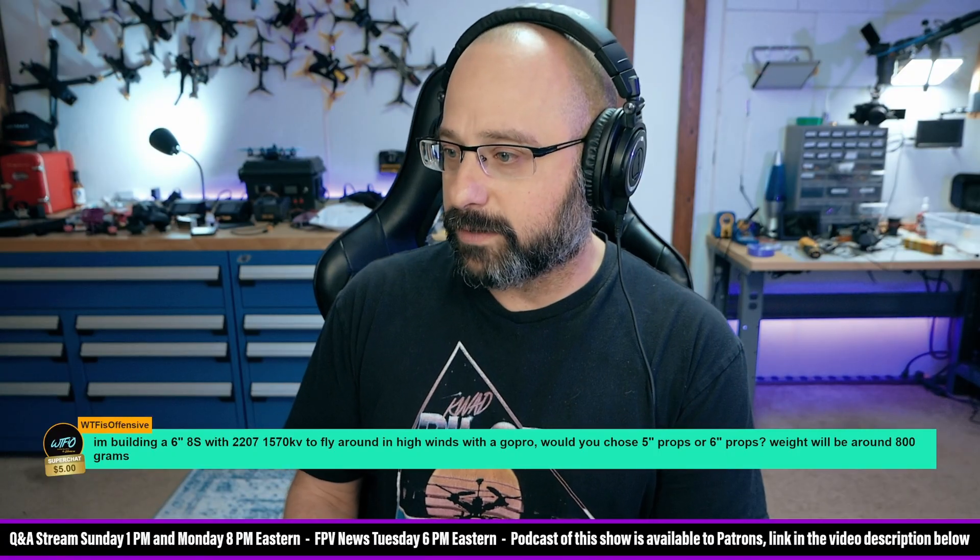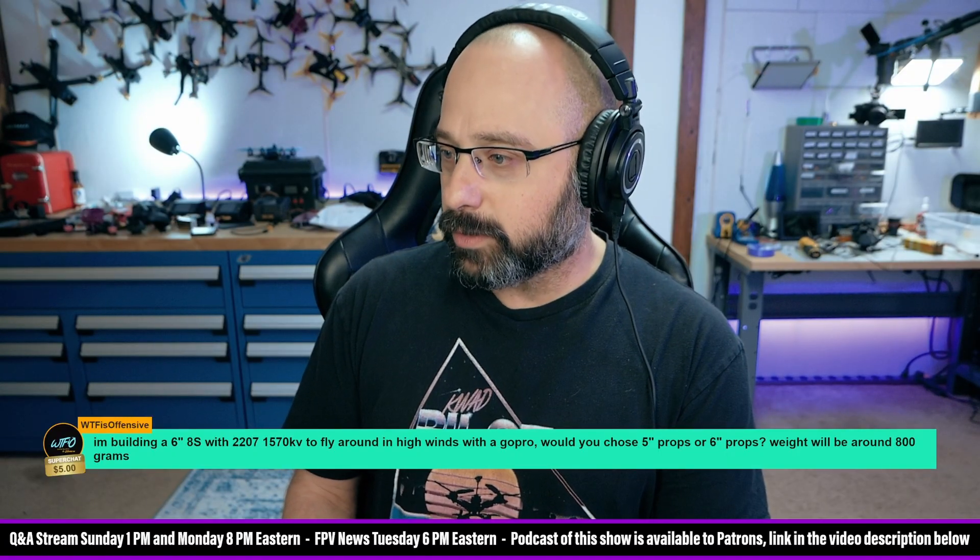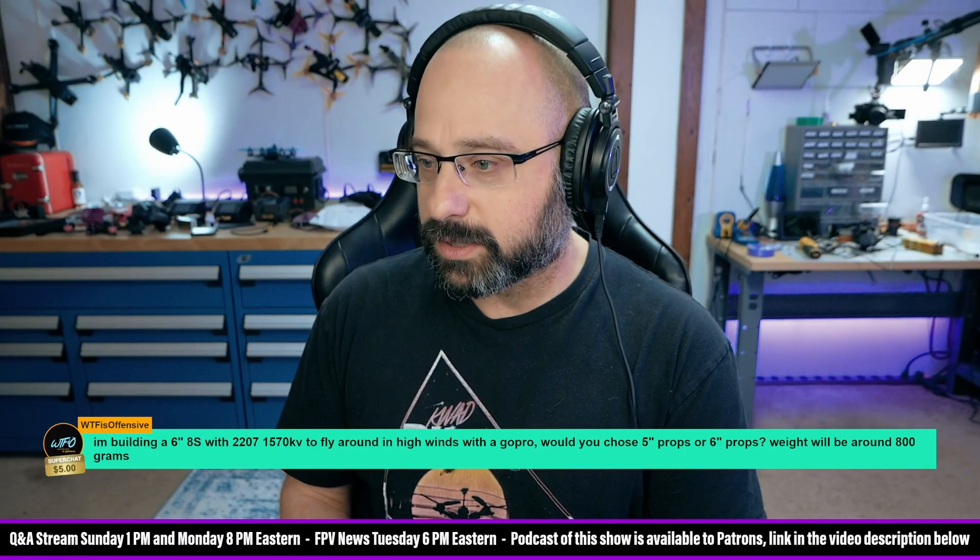I'm building a 6-inch 8S with 2207-1570 kV motors to fly around in high winds with a GoPro. Would you choose 5-inch or 6-inch props?